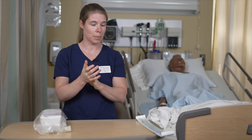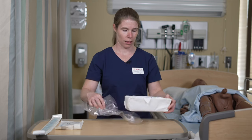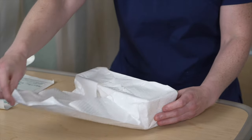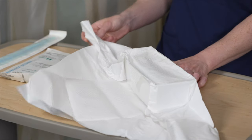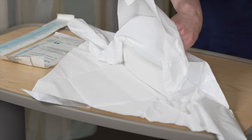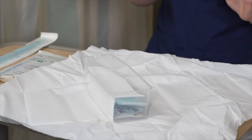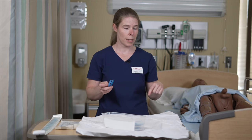Now for our sterile field — remember, we can never turn our back to it or it will be considered contaminated. So now we're ready to open our sterile field. Get it out of its package. The first flap is always away from us so that we don't reach over our field. You also have to make sure that the field is not dangling from the table because it will contaminate. Before the last flap, there is a tweezer — grab onto it before you open that last flap. Keep in mind that the one-inch border of your field is considered contaminated, so you cannot put any material within that one-inch border.